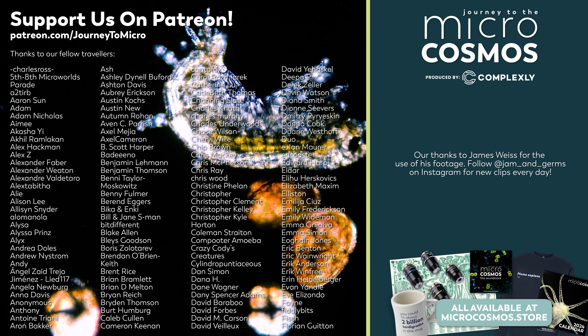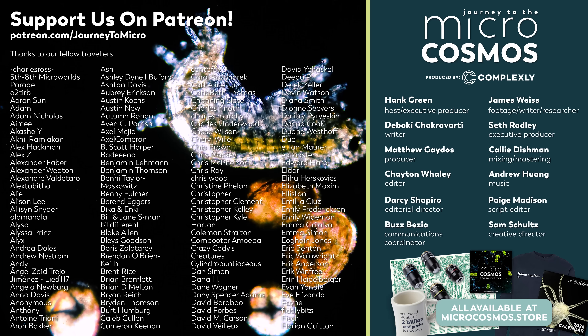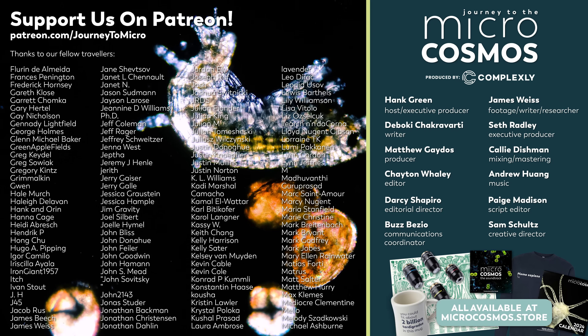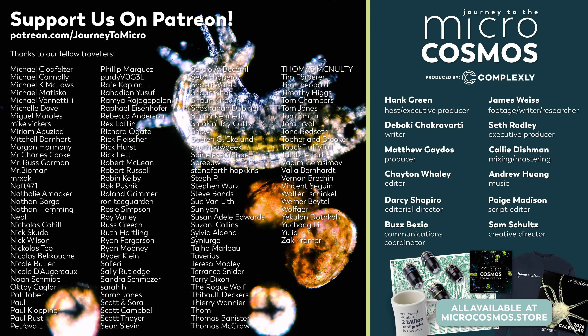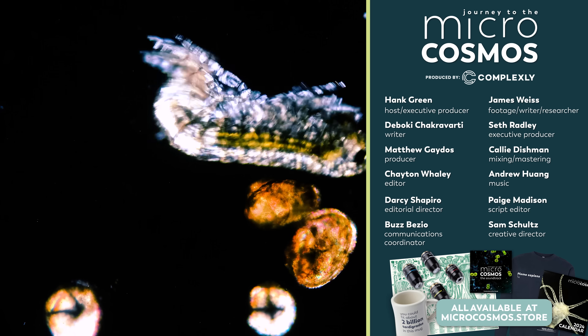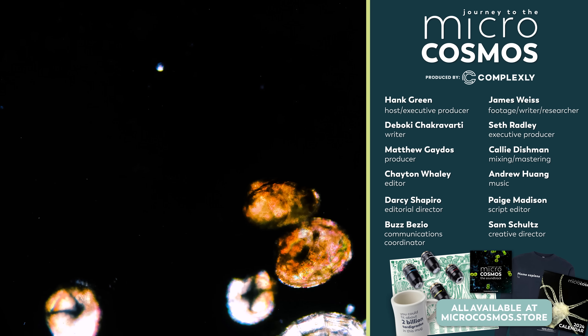There are some names on the screen right now, and those are the names of a bunch of our Patreon patrons. Patreon is simply a way to support the things that you want to exist in the world, and these people are the reason that this show can continue to exist. We so enjoy diving deep into the peculiarities of our universe on this channel, and these folks are the reason we can do it. So thanks so much to all of them. If you want to become one of them, go to patreon.com/journeytomicro. If you want to see more from our master of microscopes, James Weiss, you can check out Jam and Germs on Instagram. And if you want to see more from us, there's always a subscribe button somewhere nearby.